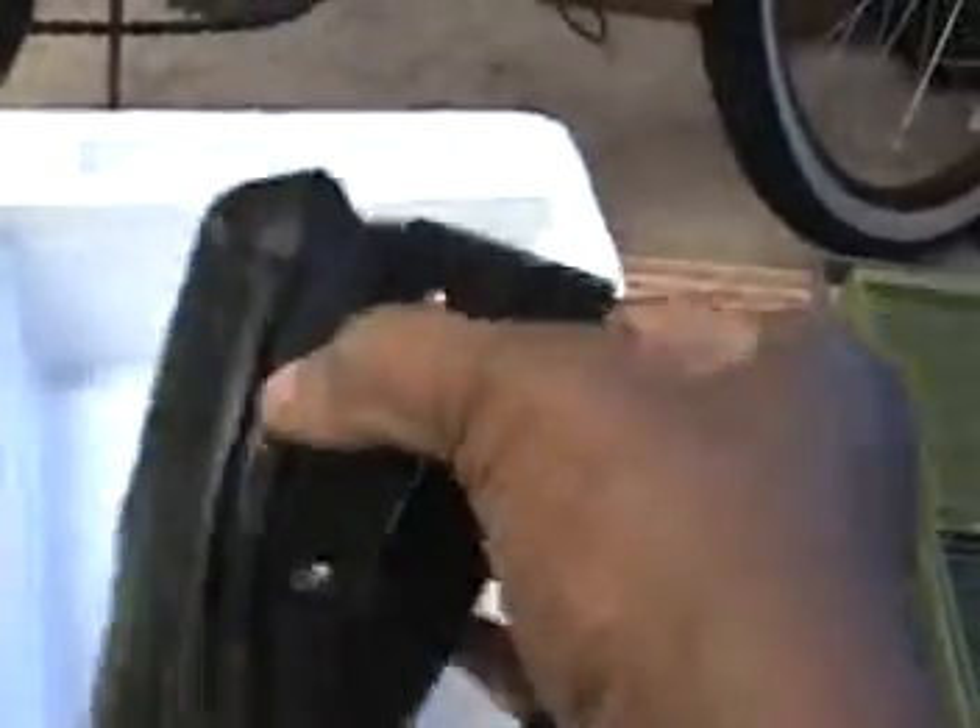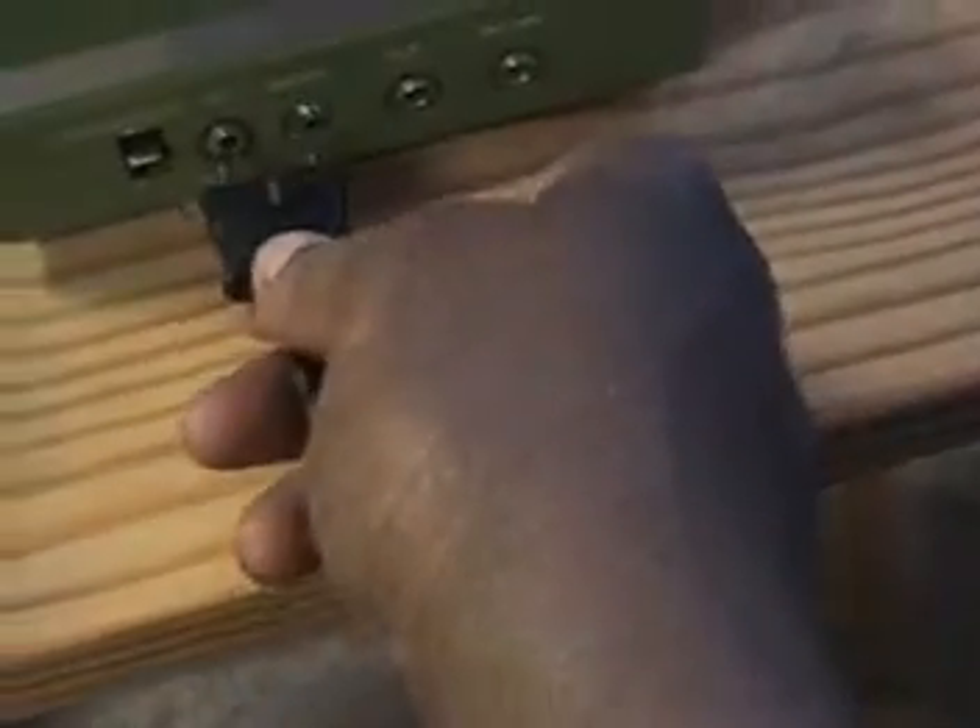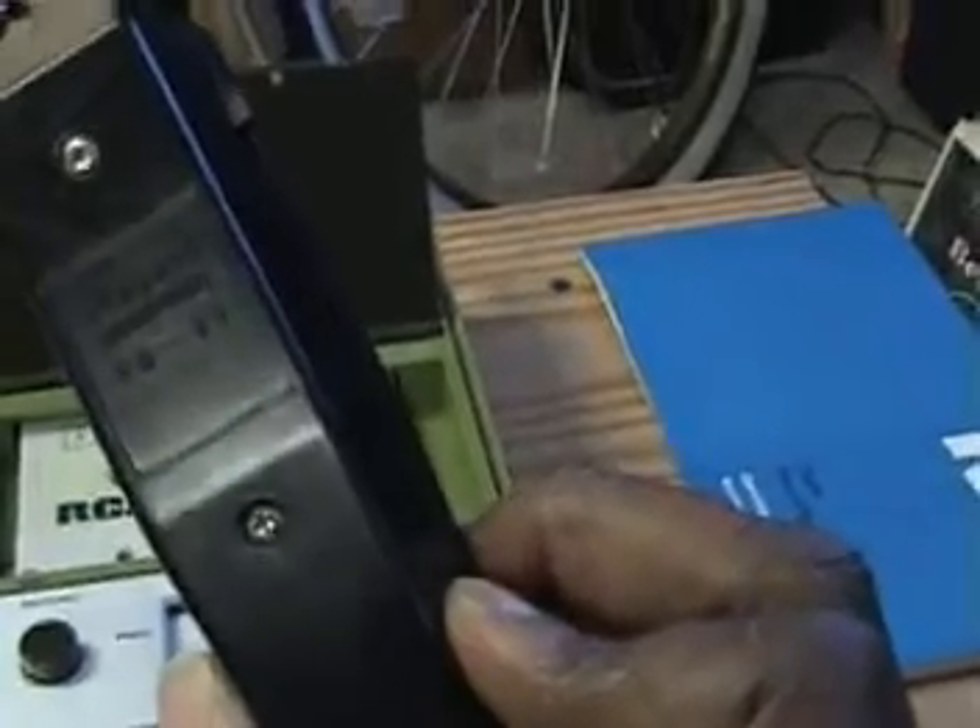My channel is basically a tech channel. I do all kinds of things that are technical. Now here is the microphone — let me slip this in and open this up so you can see what's going on. This is the RCA microphone. It actually came with the dynamic microphone DM-59. And here is the RCA cassette.